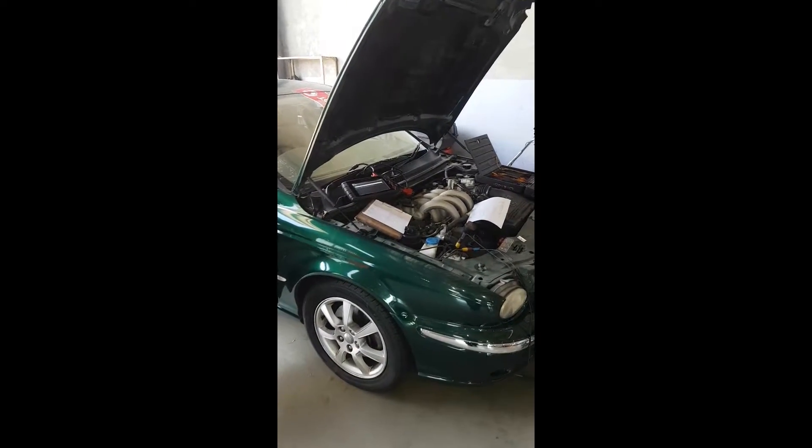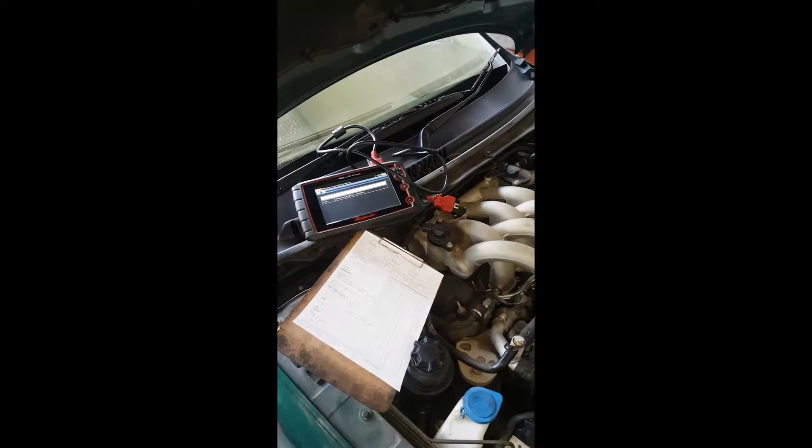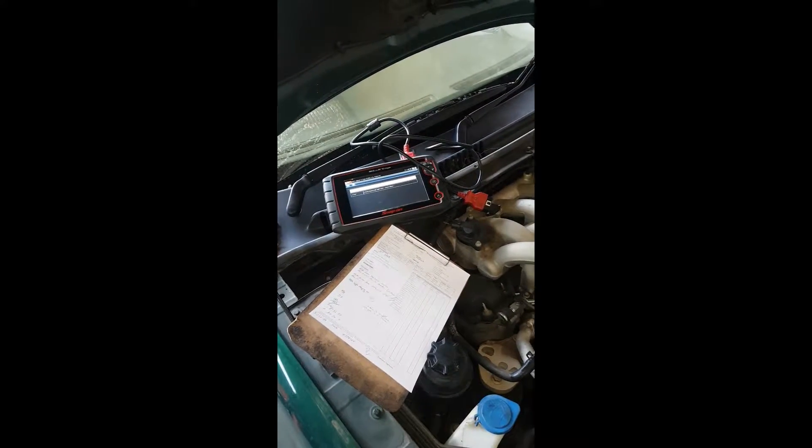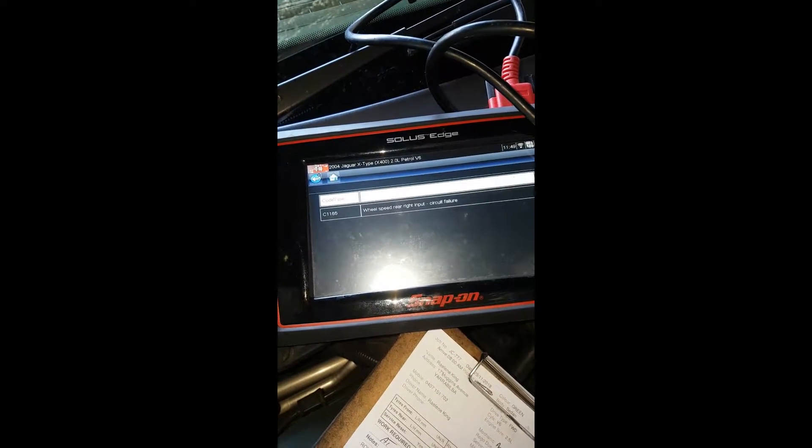Hey guys, Brendan from TAT here. I just want to run you through this ABS diagnostic that we've just got to the bottom of. It's an X-Type Jaguar 2003 model, and it's setting a wheel speed rear right input circuit failure.